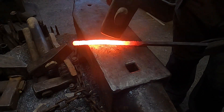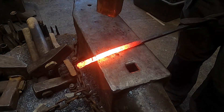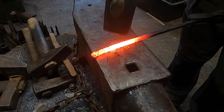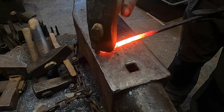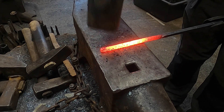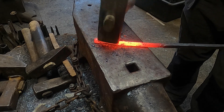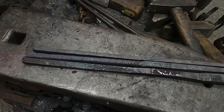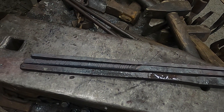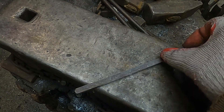After twisting I make it square again. All three parts of the blade are ready so I can start the final welding.